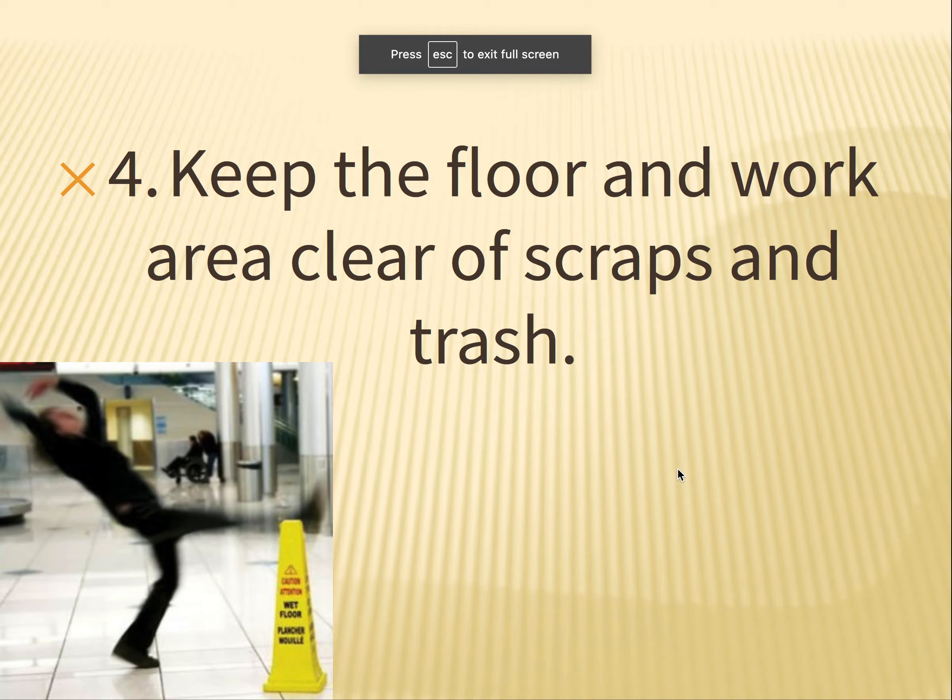Number four: keep the floor picked up. Don't have scraps or trash laying around. We always want to avoid trip hazards because if we trip in the shop and our hands go out to catch us, it's possible our hands touch something sharp or pointy. So try to keep the floor clear of trip hazards.